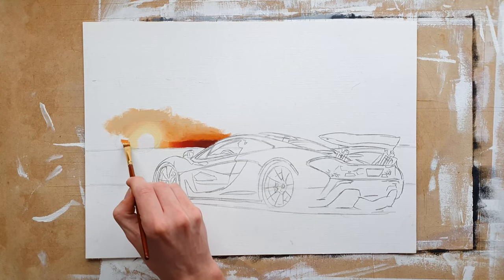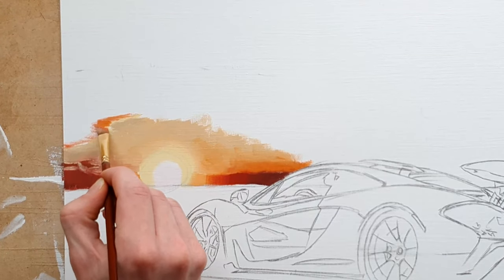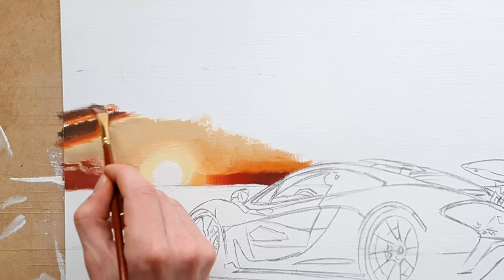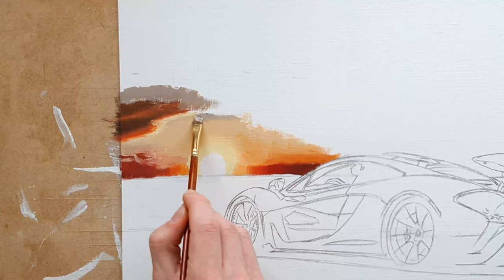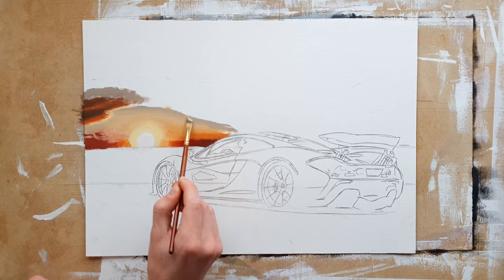I continued to block in the colours of the clouds on the horizon to the left of the sun, and I blocked in more shapes of clouds above that with light yellow, orange, red, and a dark brown. After that I painted the transition colour between the orange sky around the sun and the blue part of the sky with a reddish grey colour.